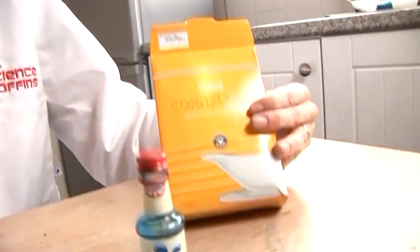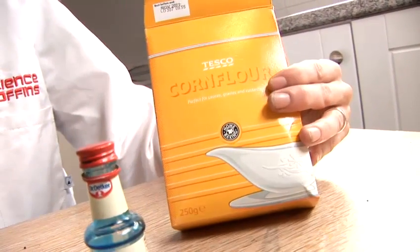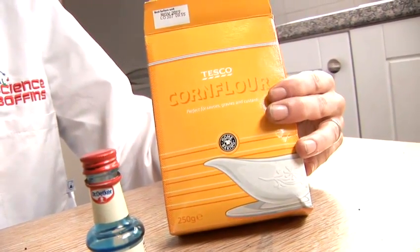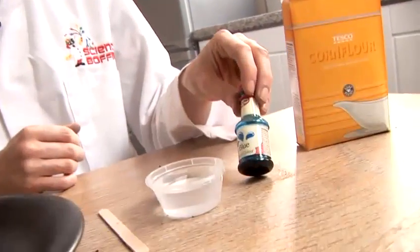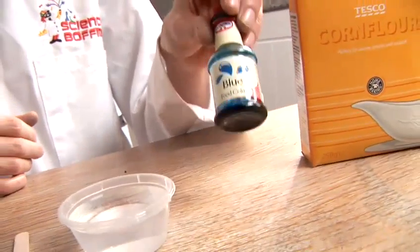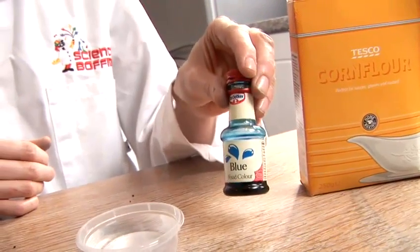This is actually something that I discovered when I was a child. My mum used to let me play with one of our ingredients, the first of which is here. We have corn flour — it's used to thicken gravies. Now we're going to make a bit of blue corn flour slime today, so I've got just standard blue food colouring.